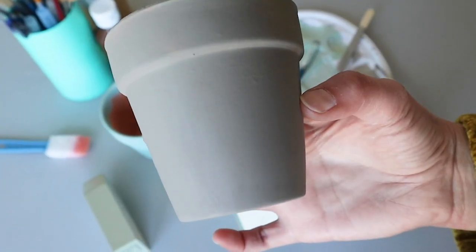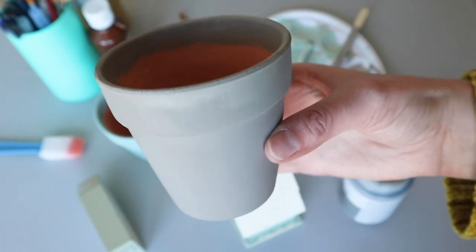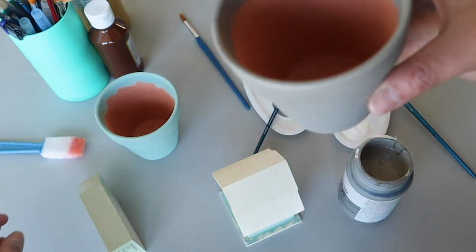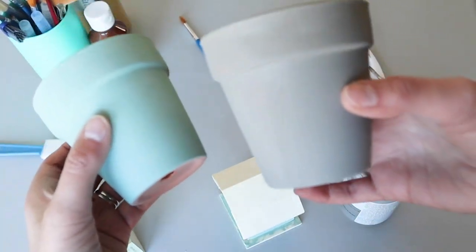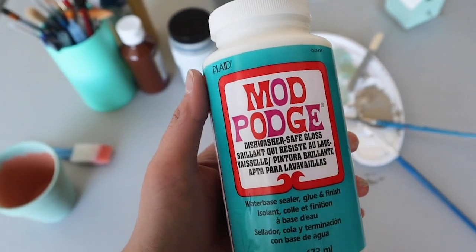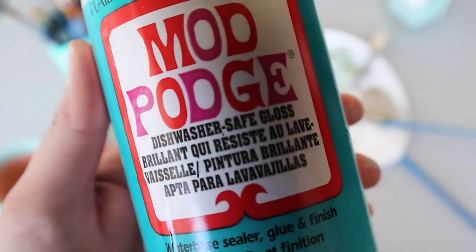I did paint a little bit on the inside of the pots so that in case a flower was pushed to the side and you saw a little bit of the inside of the pot, it wouldn't be that original orange color. Now if you wanted to use real flowers, I would suggest using some waterproof Mod Podge after your paint dries.